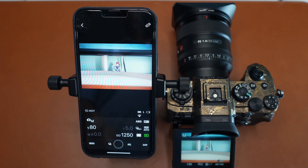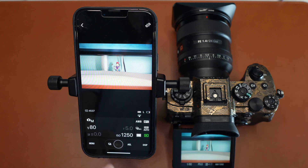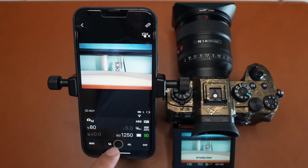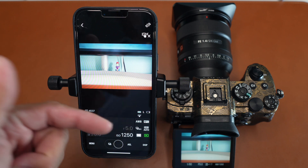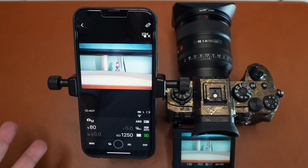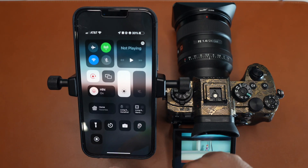Once you click on Remote Shooting, you can see exactly what your camera sees on your phone screen. You can go ahead and do focus adjustments and even take a picture and it will save. These are the same things you've already been doing, so this is nothing new.